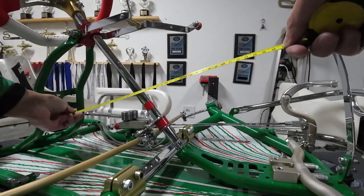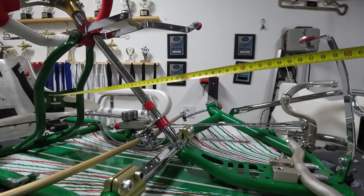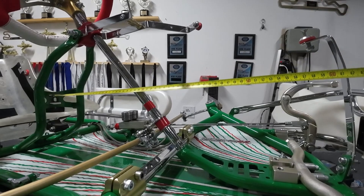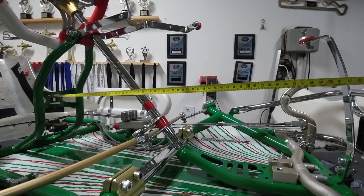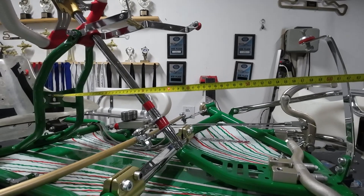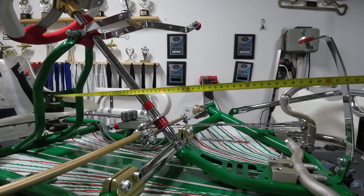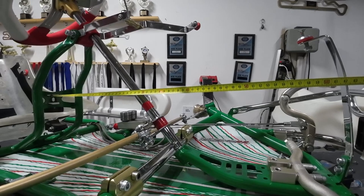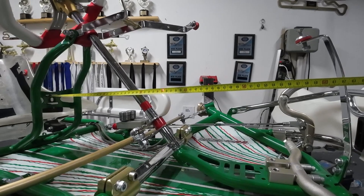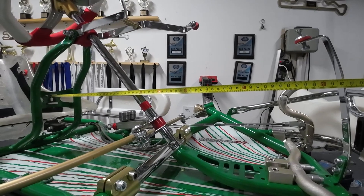Let's check the right side of the go-kart. Same thing — set up our tape measure and start turning the wheel. The laser comes in and that one stops at 34, so it's quite a bit different from the left side to the right side.